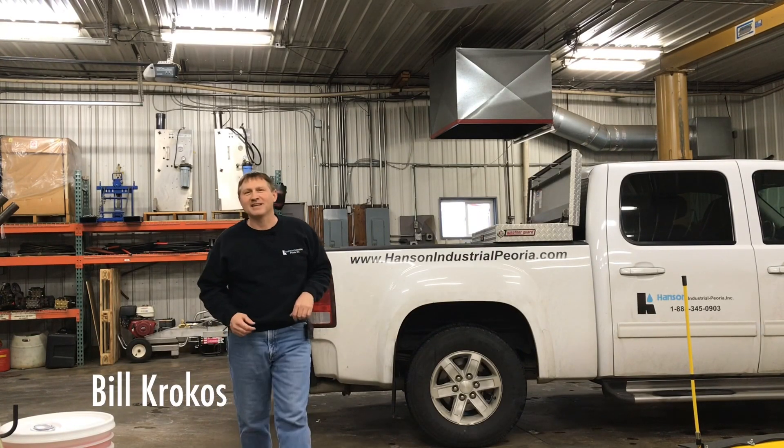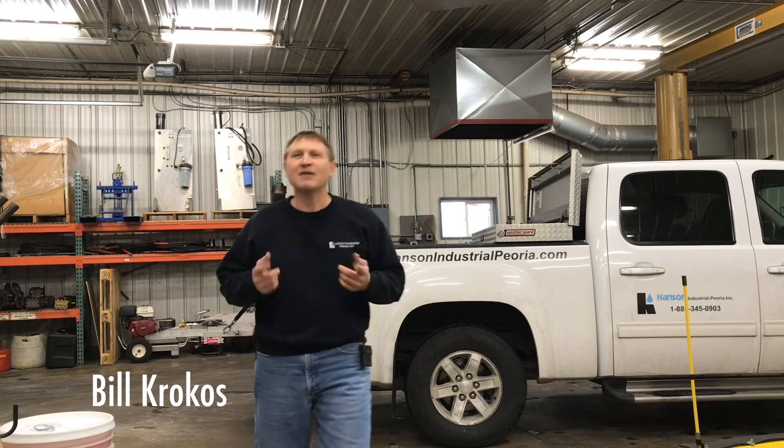Hi, I'm Bill Krokus from Hansen Industrial Peoria. Today we're going to talk about the different types of chemical injectors.